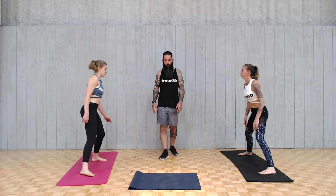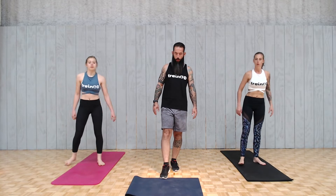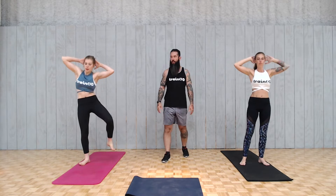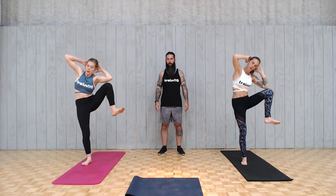Let's square up and face the camera. We're going to start with standing side crunches and we're going to alternate. So hands behind your head, just loosely, and you're going to exhale and crunch out to the side. It's 20 total or 10 on each side. Just be careful not to turn your body too much when you do these — nice and wide with the knee.